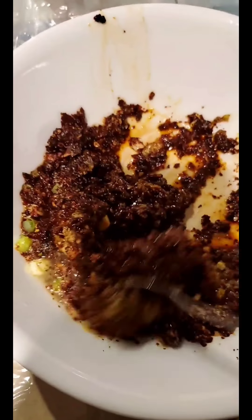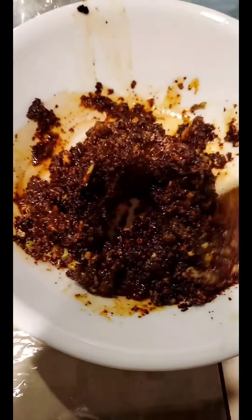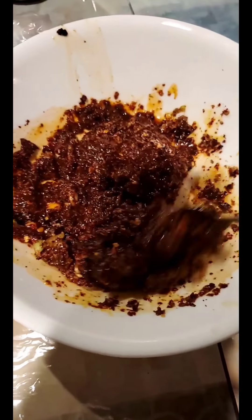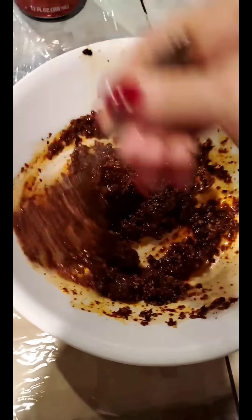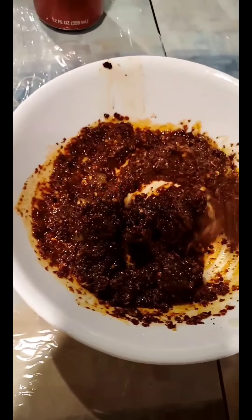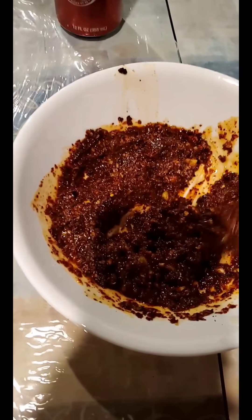The sauce to marinate the fish has chile guajillo, sesame oil, garlic, salt, lemon, and pepper. It has eight crushed garlics, a little bit of green onion, and two squeezed lemons. Let your fish marinate in this to get the flavor.